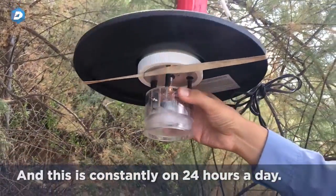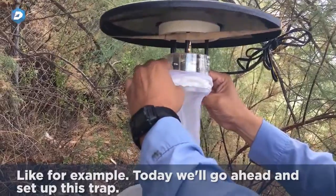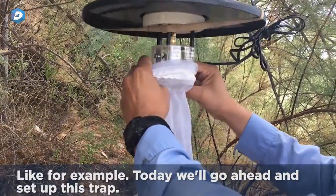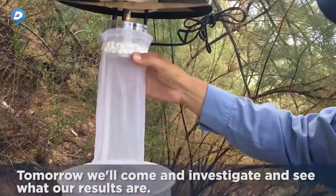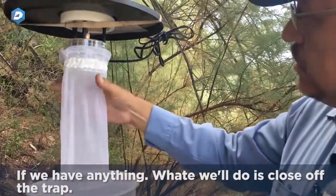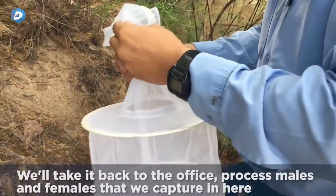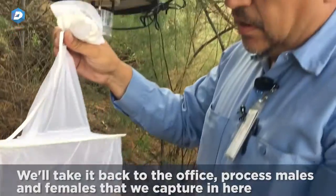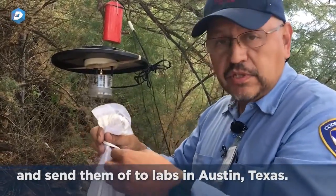I'll show you a quick view of what the fan looks like — this is constantly on 24 hours a day. For example, today we'll go ahead and set up this trap. Tomorrow we'll come and investigate and see what our results are. If we have anything, we'll close off the trap, wrap it up, take it back to the office, process the males and females we captured, and send them off to labs in Austin, Texas.